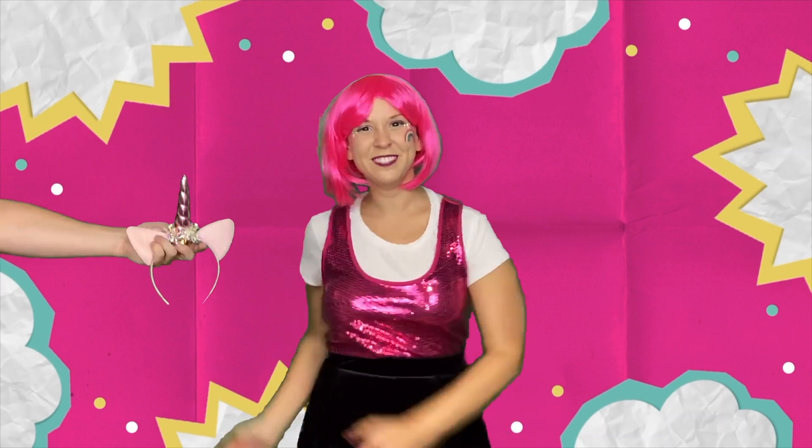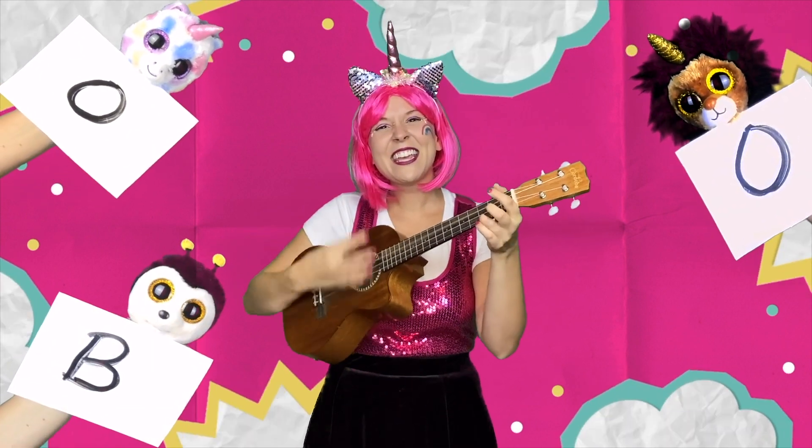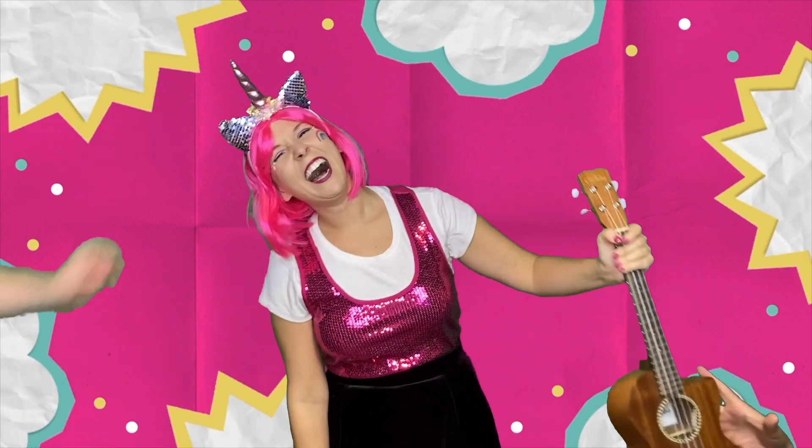Oobleck is spelled... Now you try to say it! I know, it's such a funny word.